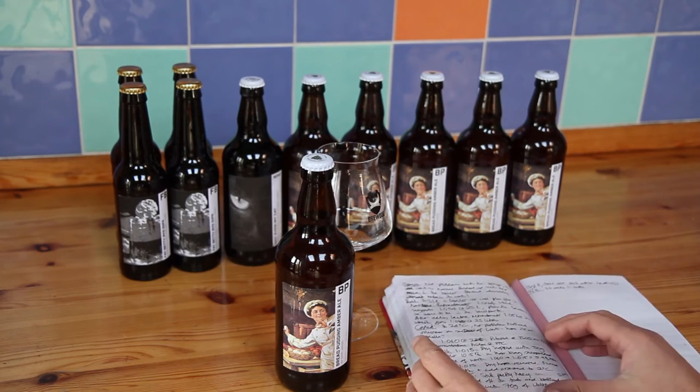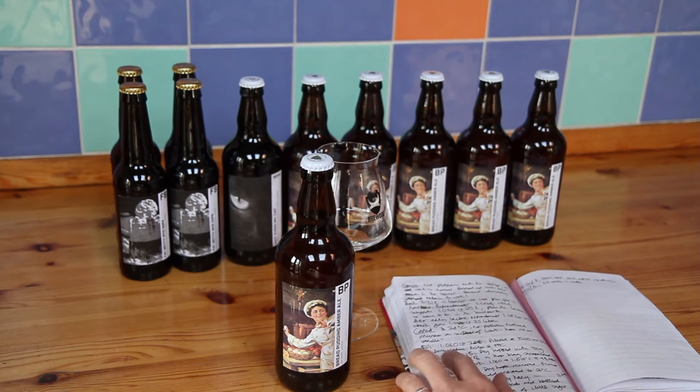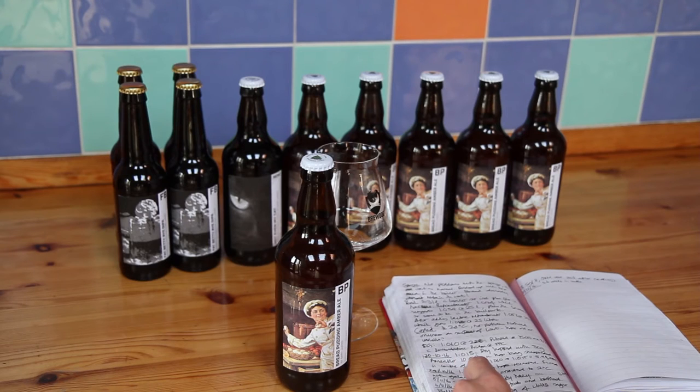I fermented it with Safale SO5. Starting gravity was 1060 and after — I pitched it on the 8th — after 12 days it was down to 1015. Then I dry-hopped it with 50g of Amarillo at 10.5% alpha and left that for 4 days.